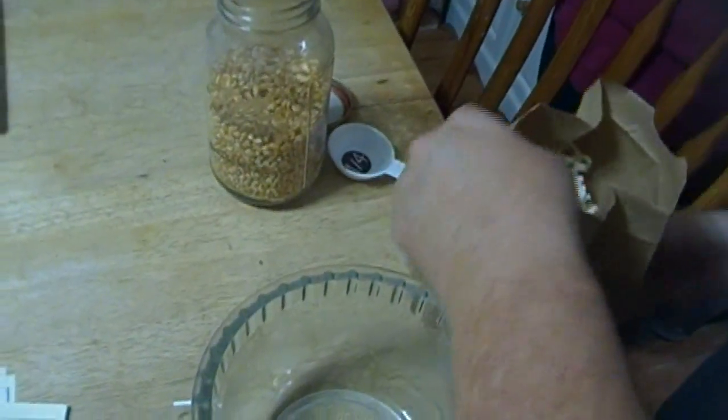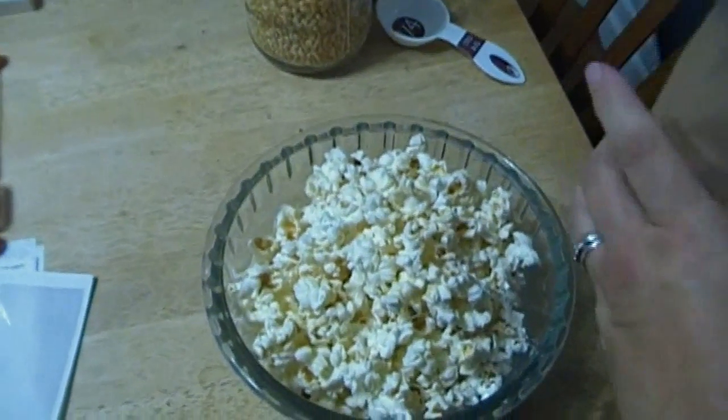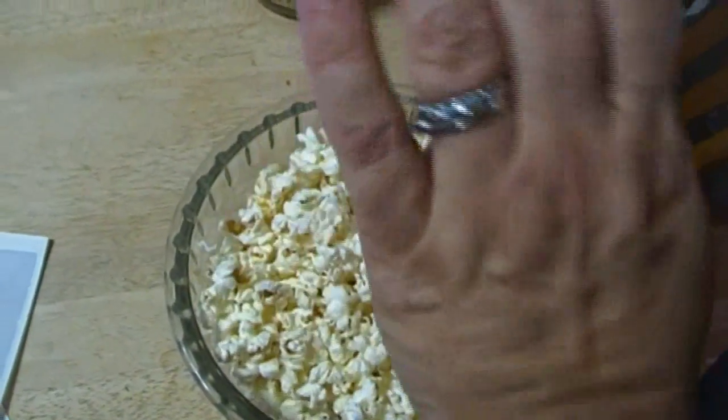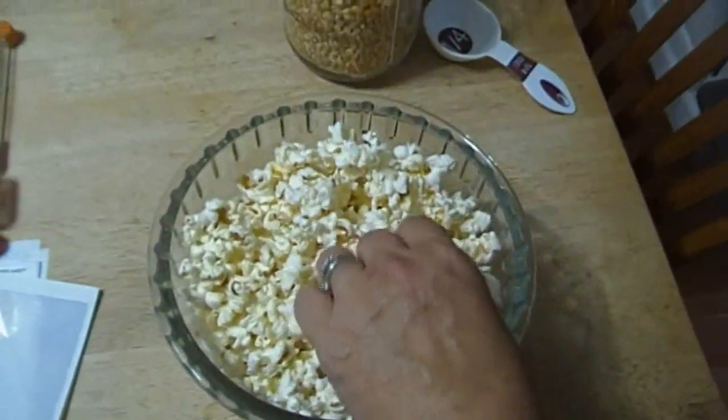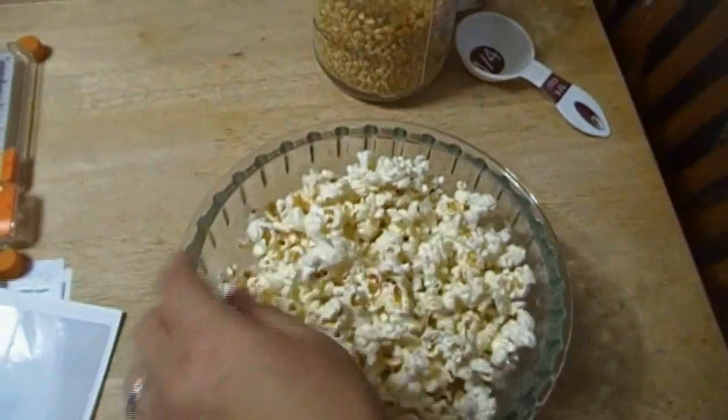We don't get sick either. Look at that — that is a bag of popcorn! Look at it. Perfect. It's clean inside. You can just toss the bag away. Popcorn! You can put your own butter on here and your own salt. This is fat-free, this is salt-free, it's just a good snack. It's GMO-free because it's organic.